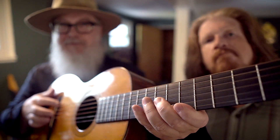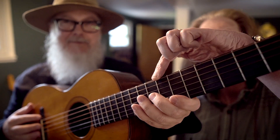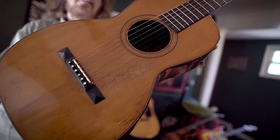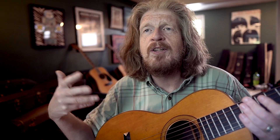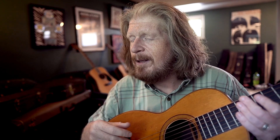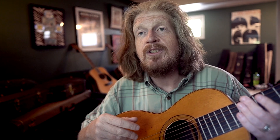So Gruen Guitars in Nashville, Tennessee — and if you're at all into guitars, you know Gruen. We get there and we ask somebody if there's any chance we could meet George. And sure enough, George Gruen comes down and gives us a tour.